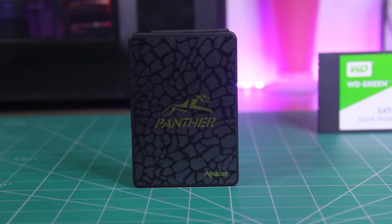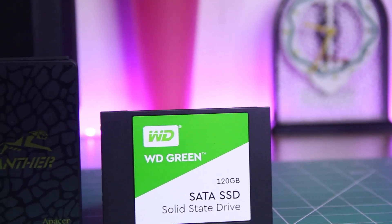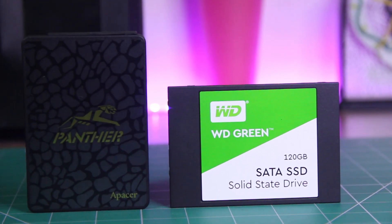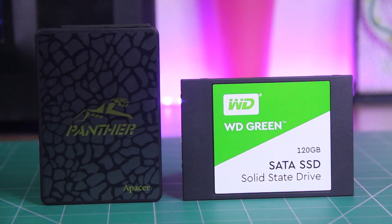Alright, so that sums up the review of these two SSDs. Don't forget to like this video and subscribe to the channel if you haven't already, because there are a lot more videos to come. I'll see you with the next one — bye!